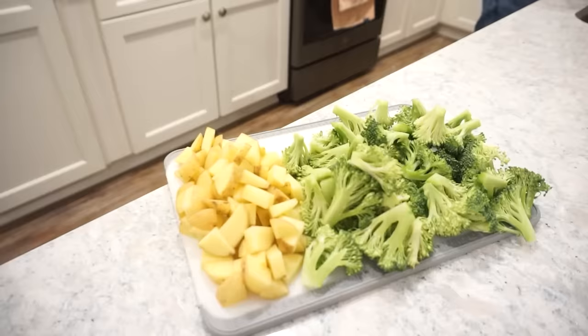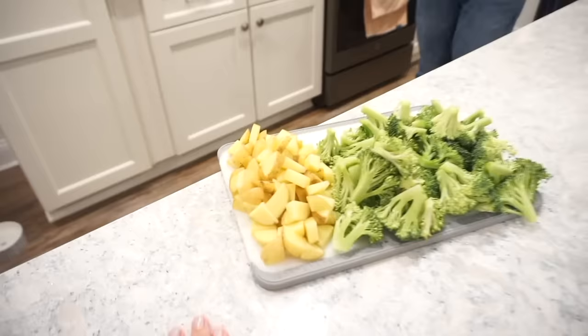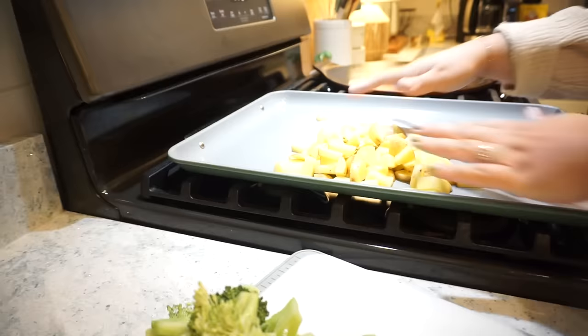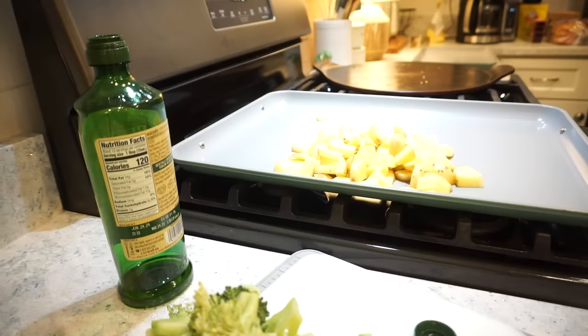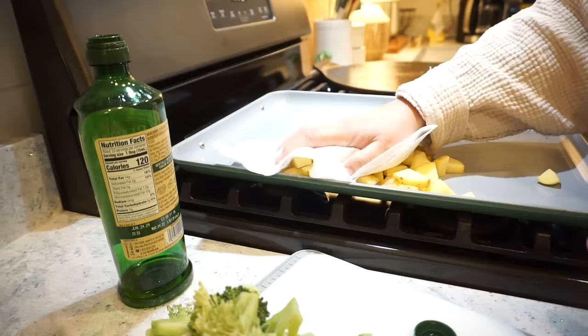We got our broccoli and potatoes cut up while the chicken marinates. Our pans are non-stick but I'll do a tiny drizzle of oil on the potatoes. The most important step to having really good potatoes is getting all that moisture off so they get a nice crispy crunch — that's the x-factor. Then a little drizzle of the marinade over them.